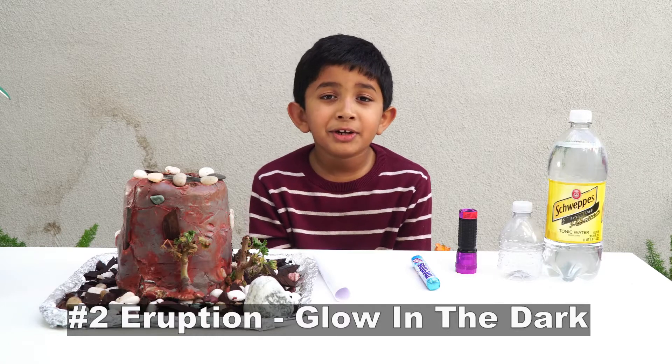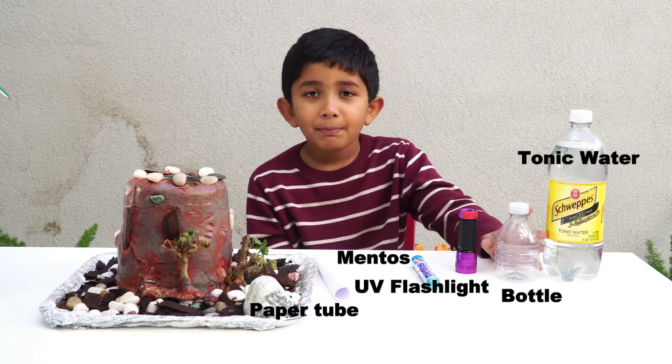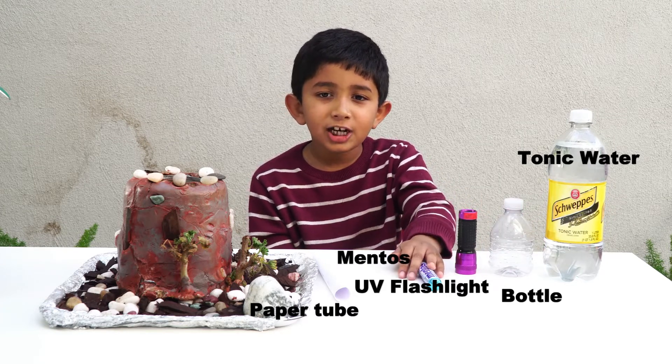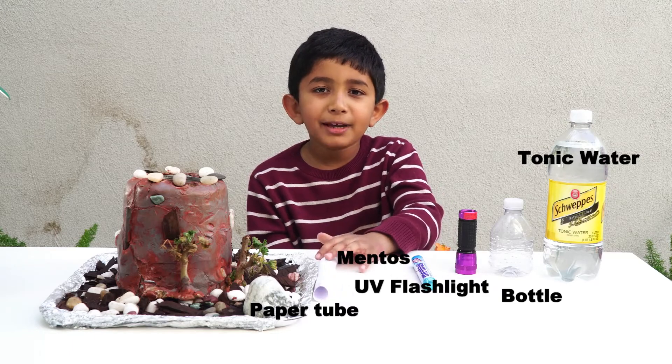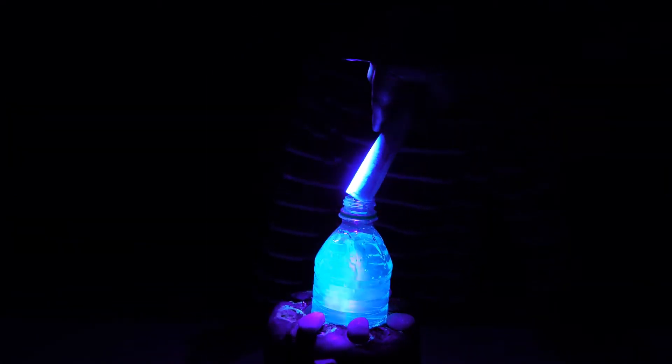For the next experiment, you will need tonic water, a plastic bottle, a UV flashlight, a tube of Mentos, and a paper tube to add the Mentos. This is how tonic water glows under UV light. Add about seven pieces of Mentos into the bottle using the paper tube.